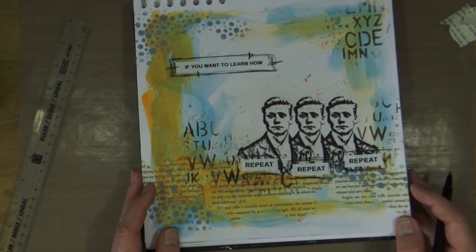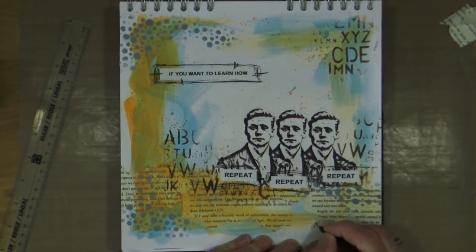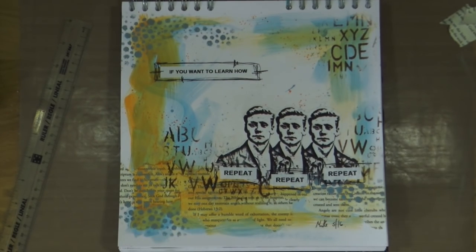And that's it for this page — I'm not going to do any more. All that's left for me to do is sign and date it, and then I'm calling this page done.